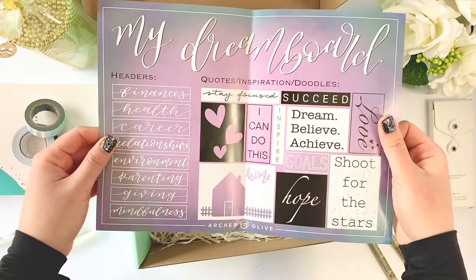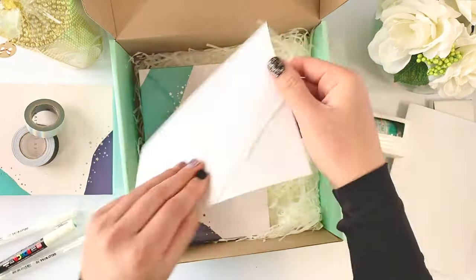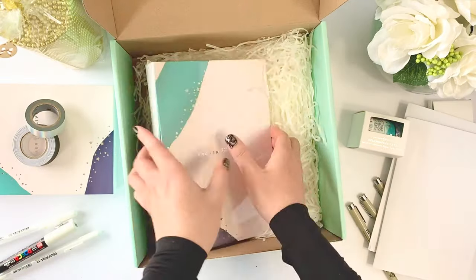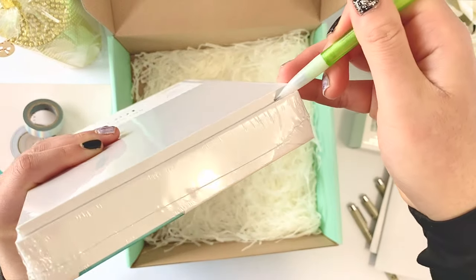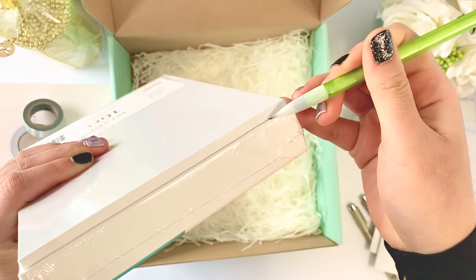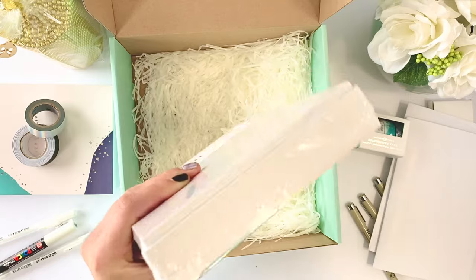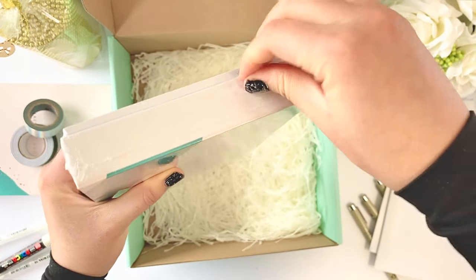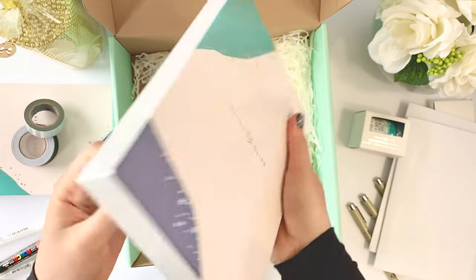I actually wasn't sure what this was and was debating for a long time, but I guess it's examples and things you can cut and put into your own dream board. My guess is it's going to be another nice blue color — maybe. I hope it's a new quality one this time, but it might be white since they already got the black. Maybe it's kraft — we shall see.